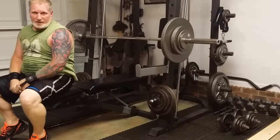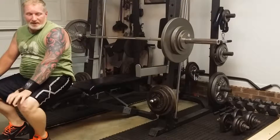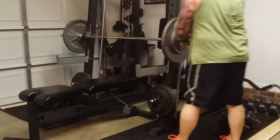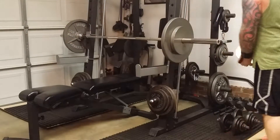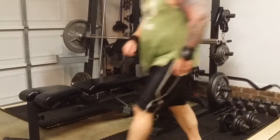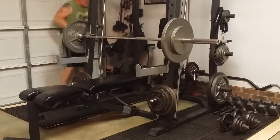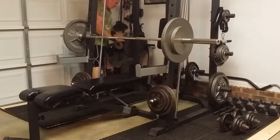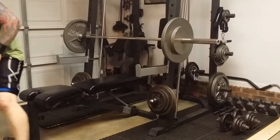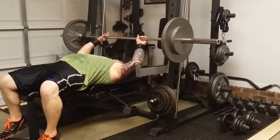I might have to back down the weight because I'm feeling really heavy today. I'm going to take it down to about 185 and do my last two sets, try to do as many as I can. Since I dropped the weight, maybe I'll try to do a little bit of pause reps.